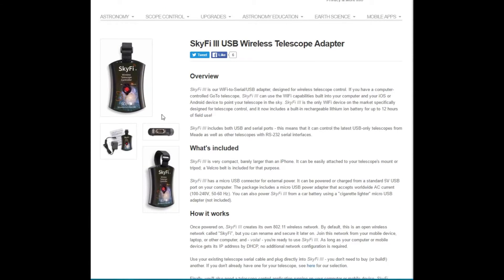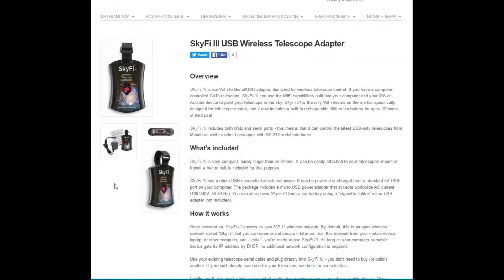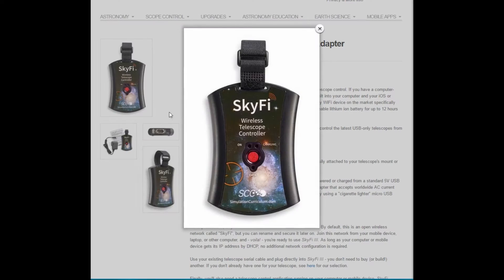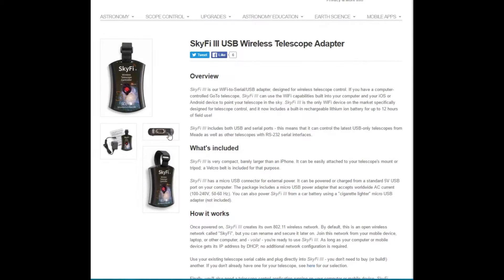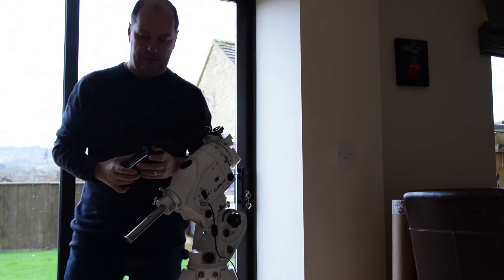That's all you get with it. The actual unit itself has just one button with three lights: charging, data, and on. On the bottom you have the serial connection, the charging port, and a USB port as well.